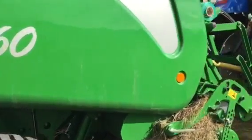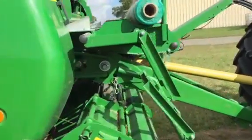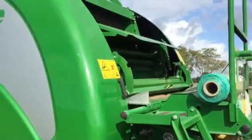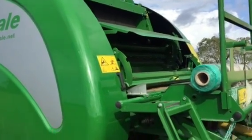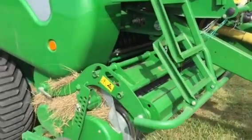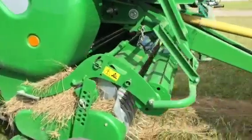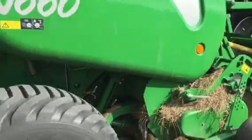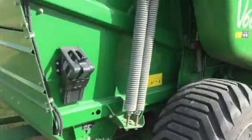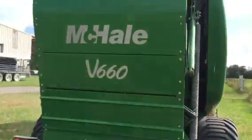We gave it a little bit of Hades yesterday. I'd love to just quickly go over some of the features on this thing. The pickup reel on this thing is forever wide — it is a monster.